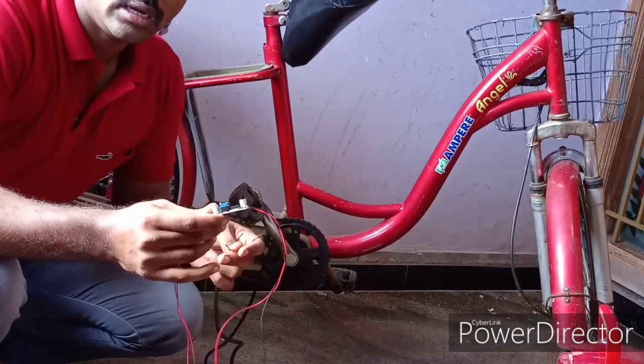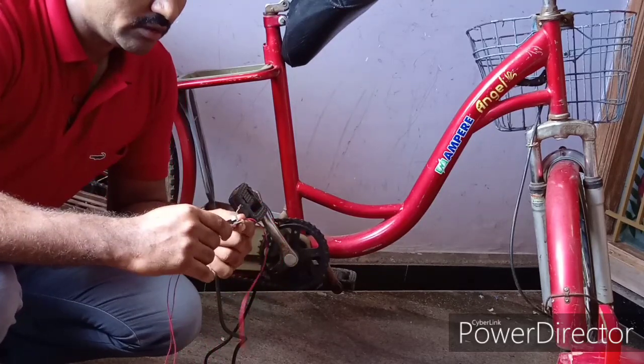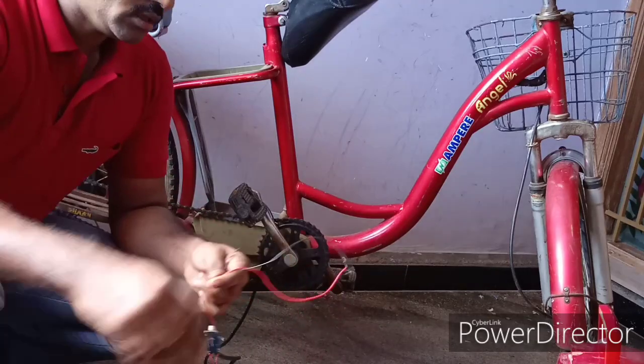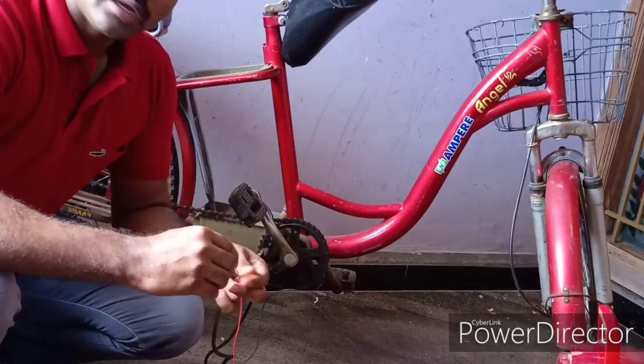This is the one side and the other side. This is the solar panel. This is the electric cycle.